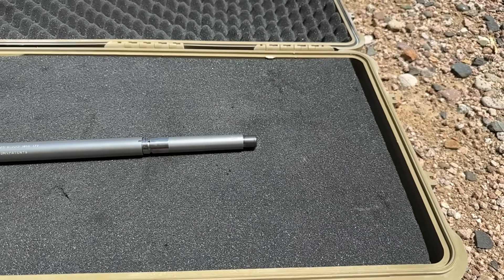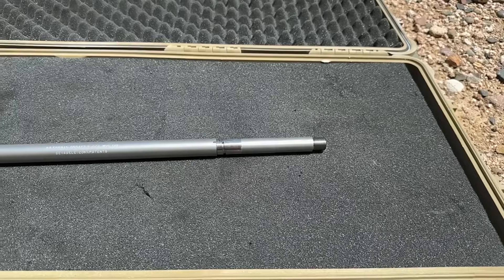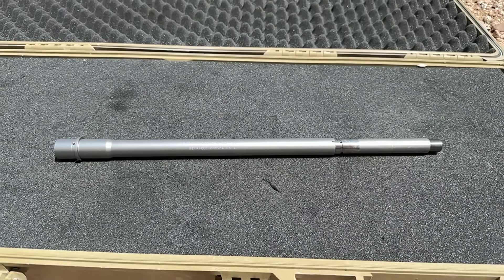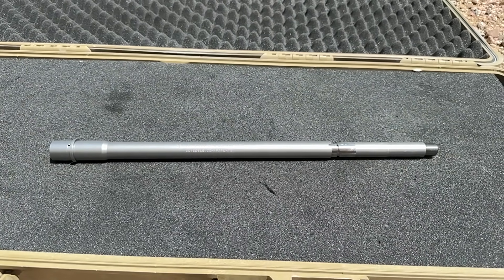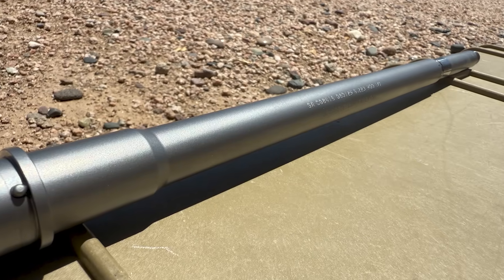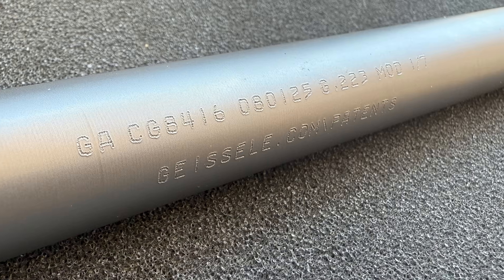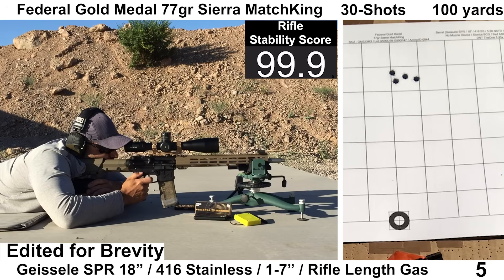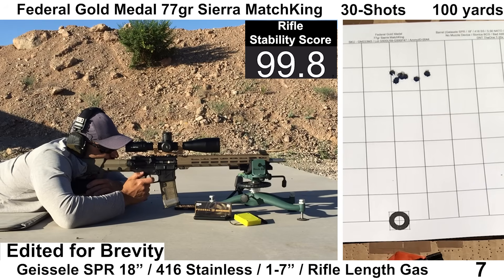Welcome back to the AR-15 barrel series. Today we're looking at the Geissele 18-inch SPR barrel that was released about four or five months ago. This barrel was generously loaned to the channel by a subscriber after he put about 400 rounds through it, so a big thank you to him. In this video, we'll first go over the specs, then take a closer look at things on the bench, and after that we will head to the range and shoot some 30-shot groups.